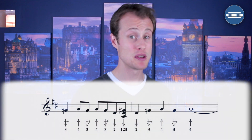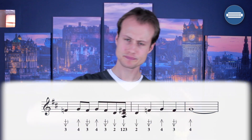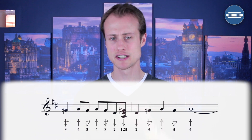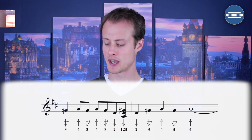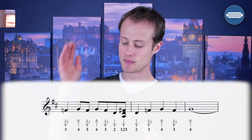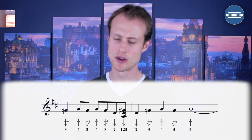I'm starting on beat one of bar three with a three-draw half-step bend. We're going to break this into two halves. The first half: that's going to be a three-draw half-step bend for a quarter note, and then we've got a sequence of eighth notes.